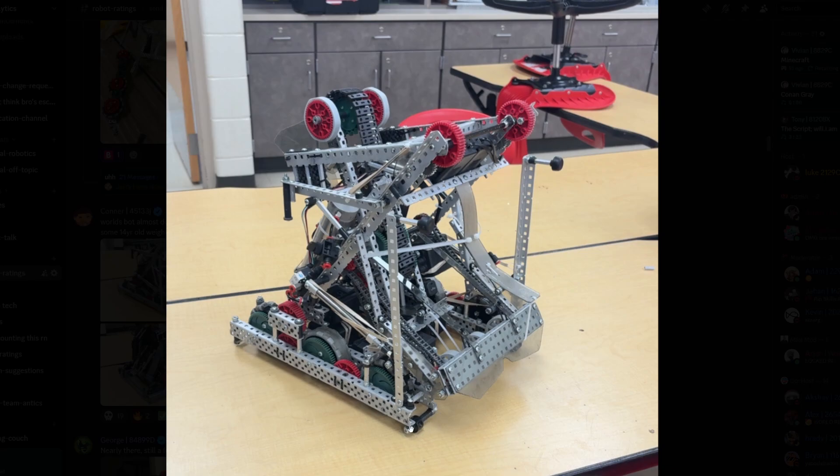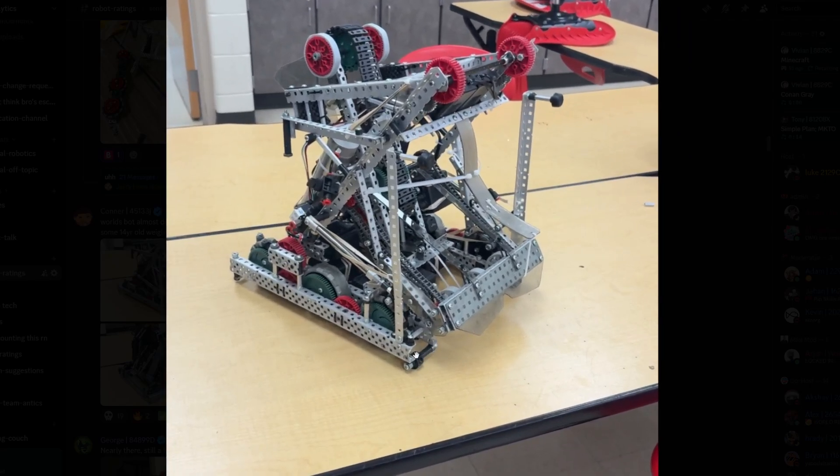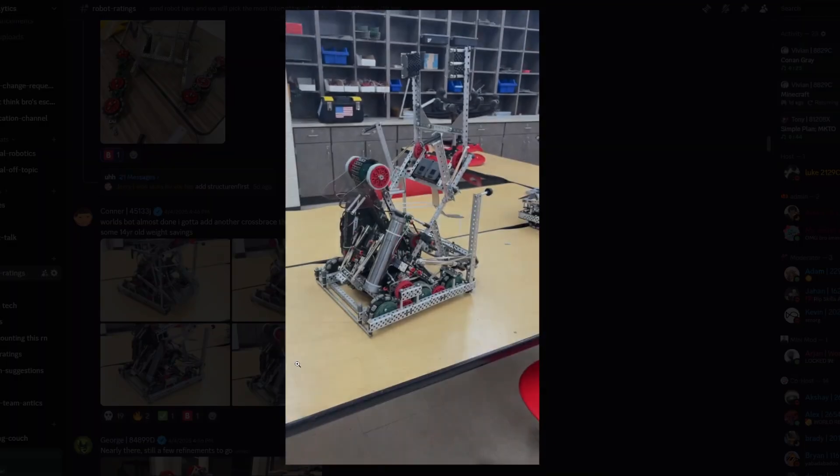I like the high-strength shaft here — actually, I think it's a standoff. I can't really tell. It looks like a standoff because you have shaft collars, but you have the high-strength shaft — no, it's not even a standoff, it's just a screw with spacers. I thought it was a high-strength shaft with a shaft collar plus multiple high-strength spacers, but it's just regular spacers with a screw. Looks nice. I wonder what this piece is for — maybe just for keeping rings from flying out. This piece is interesting.